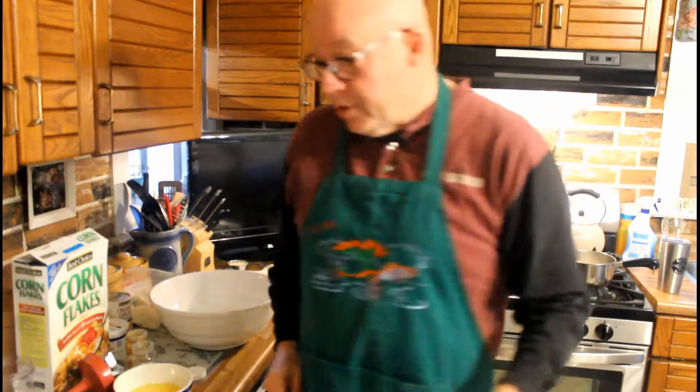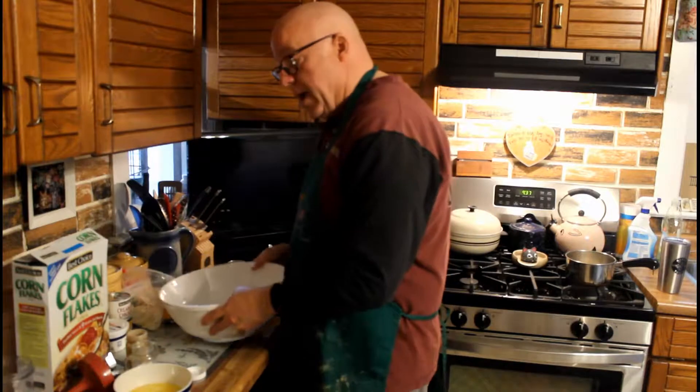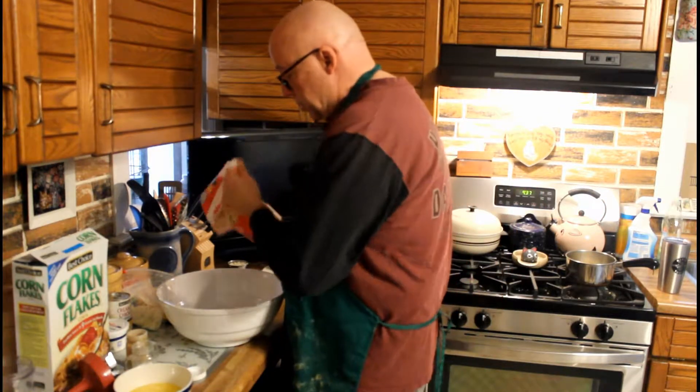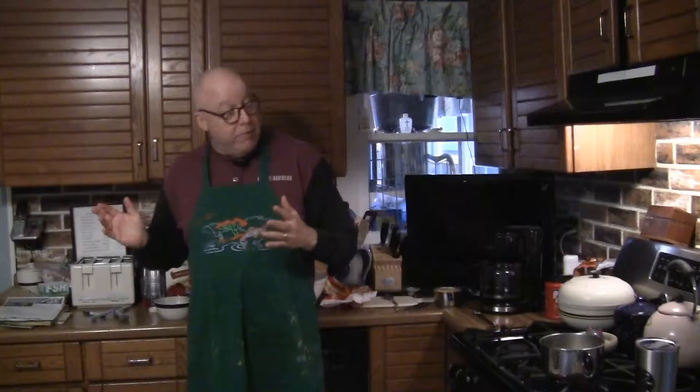Everybody should have a grill dog — when you drop food on the floor, you don't have to bend over and pick it up. So the first thing we're gonna do is wash our hands; we always wash our hands when we cook. After we've cleaned up, we're going to take a large mixing bowl and start out with two pounds of shredded hash browns, and pour those in. We're gonna bake this at 350, so go ahead and preheat your oven to 350 degrees.